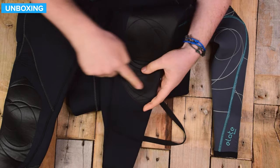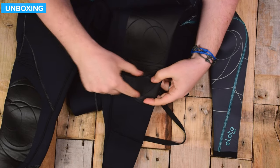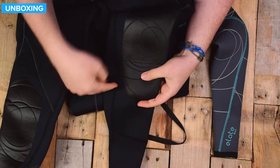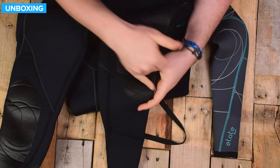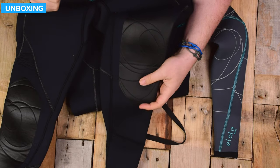Down here, just below your knees — sort of halfway up your shin — you have an internal seal, similar to what's on your arm, except this time it's around your calf. So that's slowing the water from going up the leg.